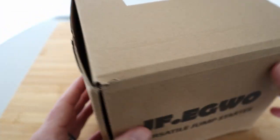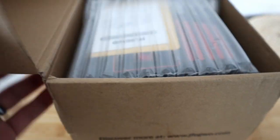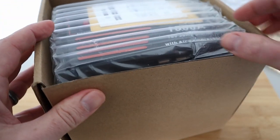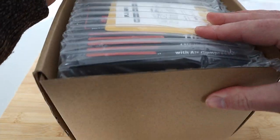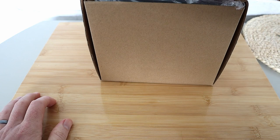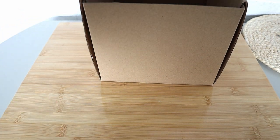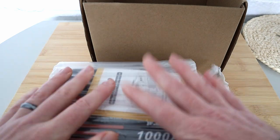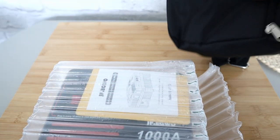Let's give it a spin — even though this is very heavy. These sorts of things are ideal to keep in your car — you never know when you need it, and it's the not knowing when you need it that makes you wish you had something. Let's pull this out. There's the device, and it does come with this bag as well.